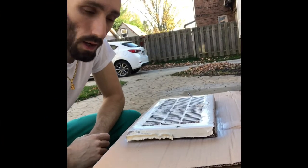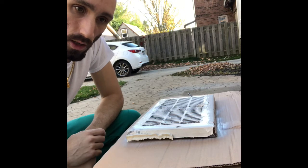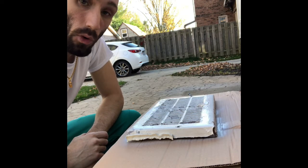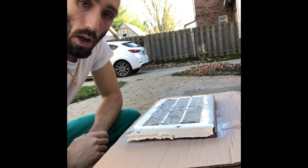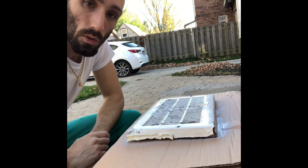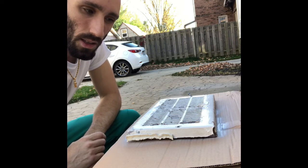All right guys, so we're back. The recoat time on this is within two hours or after 24 hours. It's been about 10 minutes or so, so I'm gonna go ahead and give it another coat. Generally you really just want to do very thin coats with these aerosols, otherwise they have a tendency to first off take forever to dry.